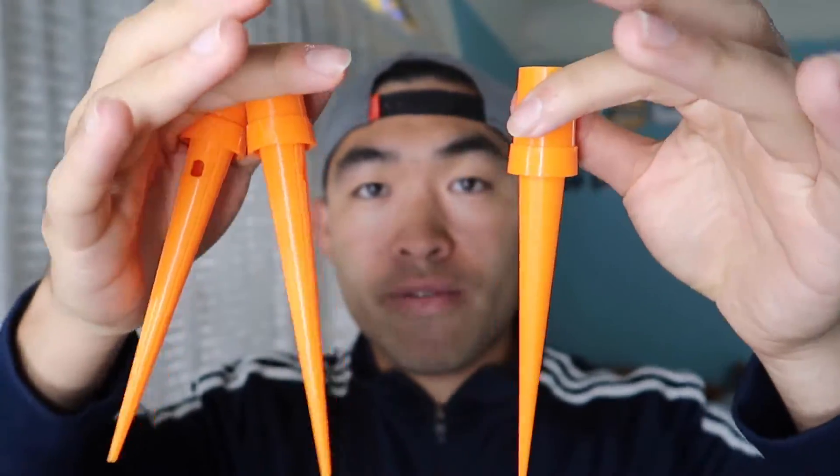As you can see, there's one, two, three — they provide you 12 of these different watering spikes.